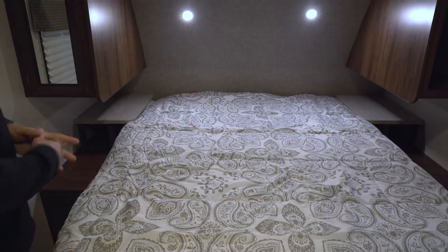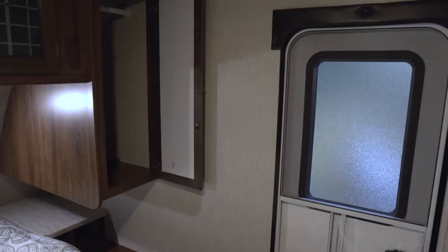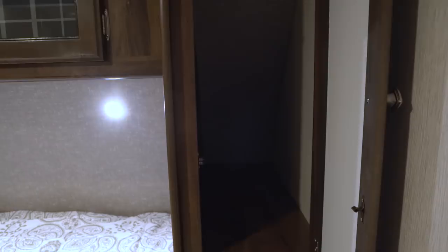Stepping inside, you see the queen bed in the center — this is a camper queen, 60 by 74 inches, and it has storage underneath for larger items like bedding or even instruments. Off to the side you'll also see a second entrance, which is great if you have additional guests — you can enter and exit the RV without disturbing them. On the sides you have wardrobe storage with a mirrored door on each side, giving you plenty of space to hang clothes.